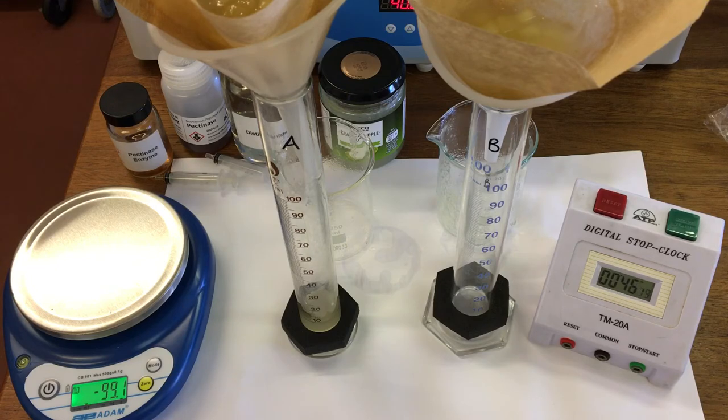We're going to take a look and see how much of the apple juice has run through after 1 minute. So after 1 minute we've got 10 mL in A.